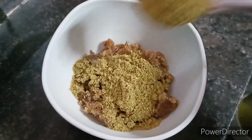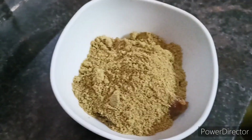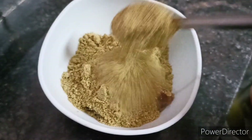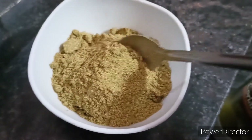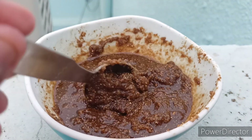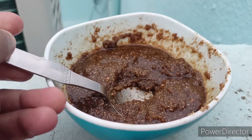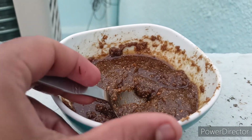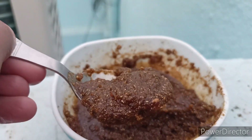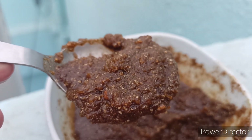Add three or four equal amounts of dhania powder — that is coriander powder. Coriander powder is full of potassium as well as nitrogen, so it will help the plant to produce leaves as well as flowers. Just mix it well.